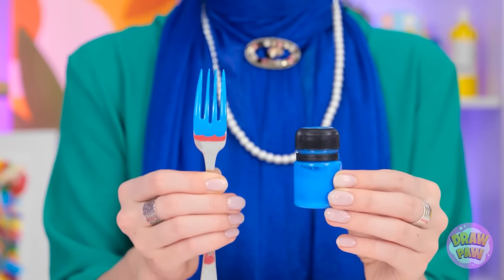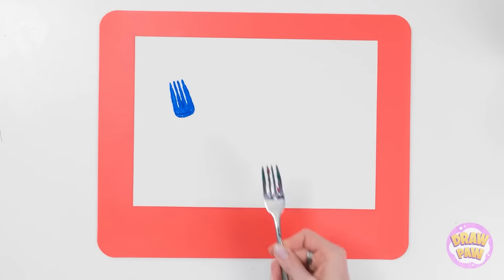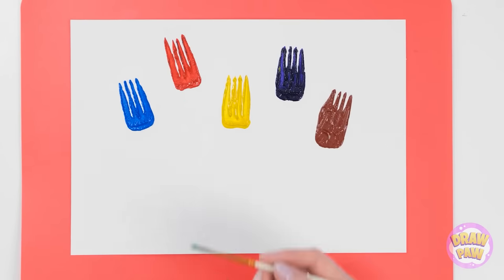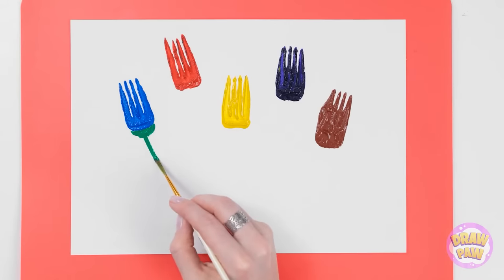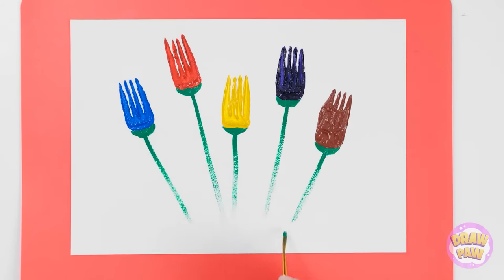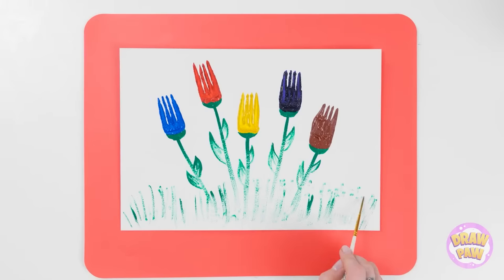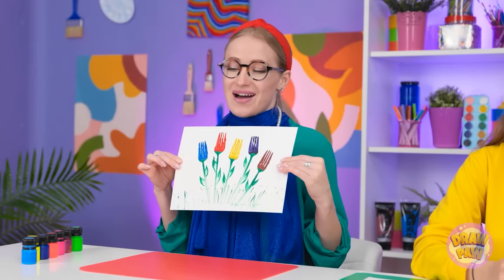Wait a second — those flowers gave me an idea. I'll coat the fork with paint, then press it onto a sheet of paper. I'll do the same with different colors, working my way over the page. Now I'll take a paintbrush and carefully apply green paint under them, then paint a stem. I'll do the same with the other ones — next I'll paint leaves. It doesn't matter if the paint is faded; it just adds to the effect. Now I can add grass. And that's it — I'm pretty happy with it.